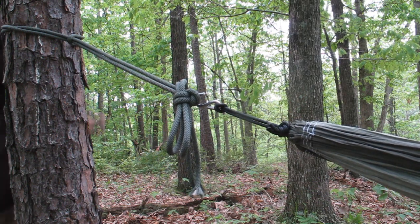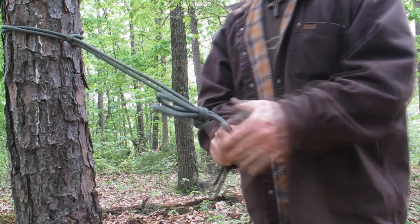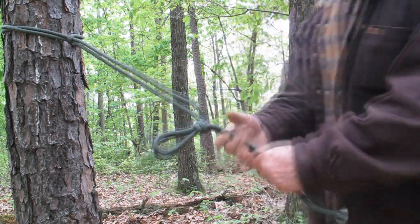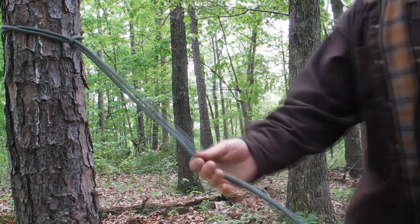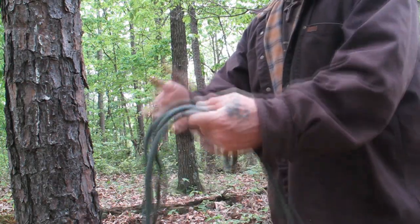Just for quick demonstration's sake — I've laid my weight on this hammock now, and I'm going to undo it. I want to show you how easy these knots are to get out. Pull on it — it's done. No muss, no fuss. Easily adjustable.